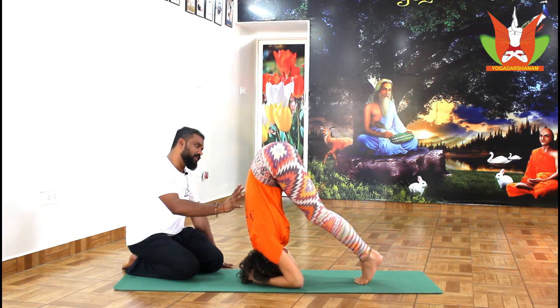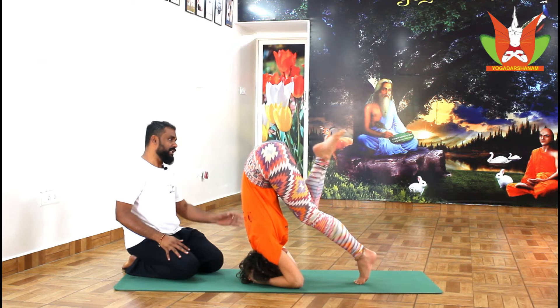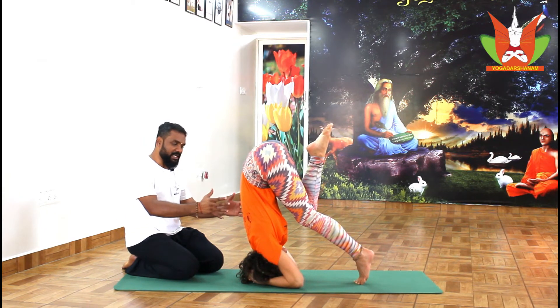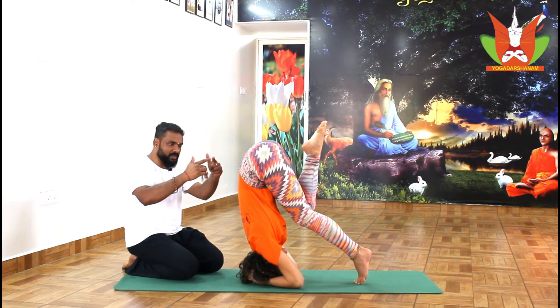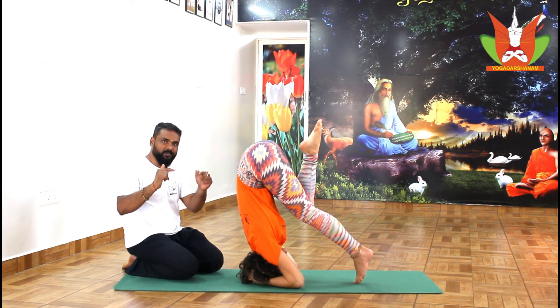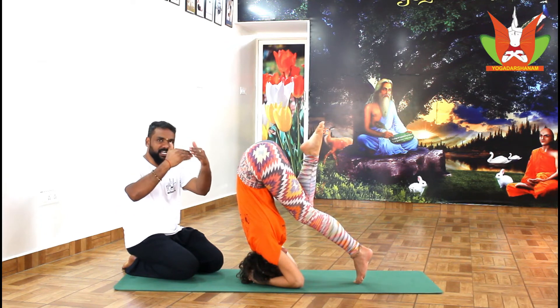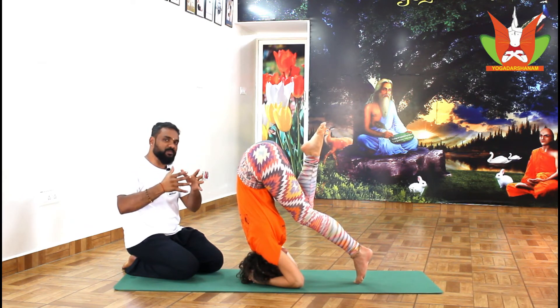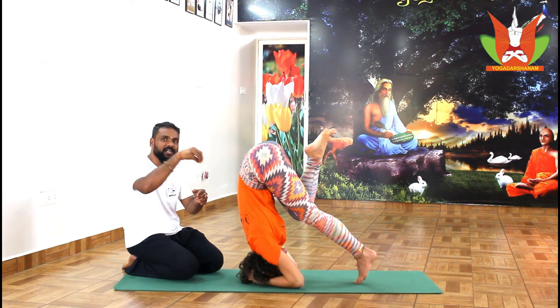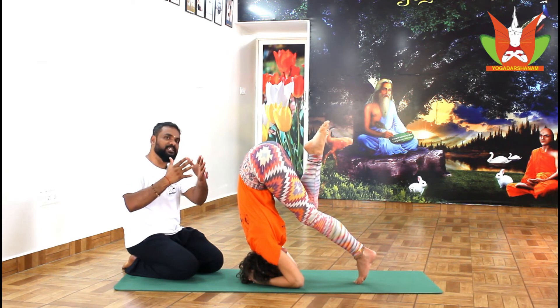Once you feel comfortable, slowly bend one knee and then shift all your body weight to the elbow and head on three points of the triangle. It looks like a triangle — elbow and your fist is your head point. The three points should be used properly so that when weight is distributed evenly on the three points — head, right elbow, and left elbow — you will automatically be able to stabilize.